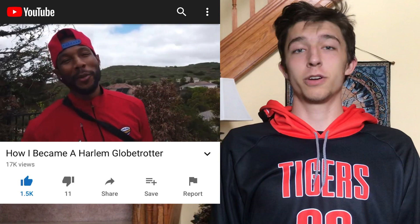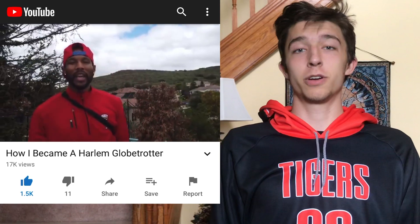Hey YouTube, so I was watching a video by Chris Staples where he was saying how he became a Harlem Globetrotter. Welcome back to the channel — today I want to tell you how I became a Harlem Globetrotter. He was talking about a bunch of different things, showing some dribble moves, shots, dunks and stuff like that.